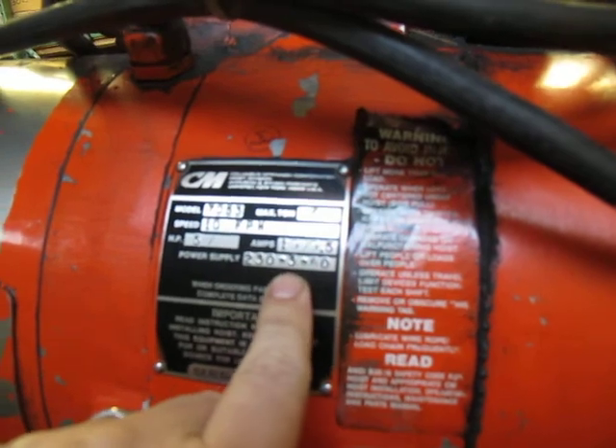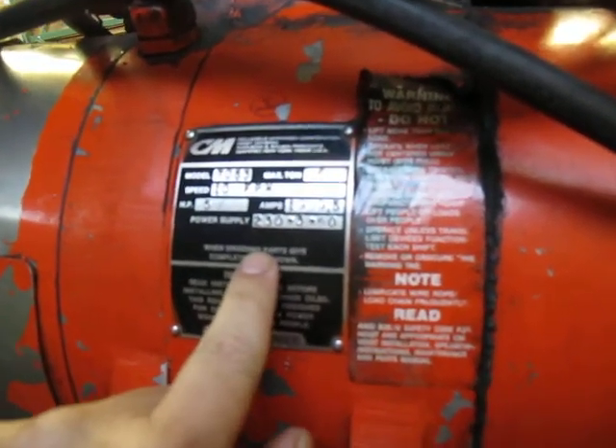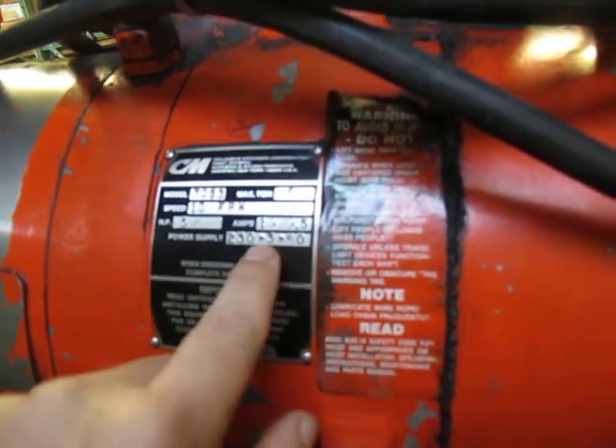It gives two voltage ranges, which I don't really understand, unless it will also operate at 460 — but it's currently wired for 230 three-phase, 60 Hertz, 19 amps.